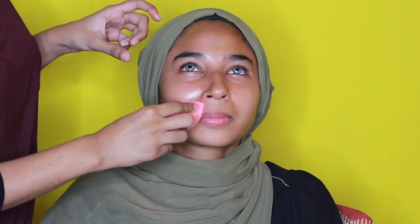The first thing we're gonna do is moisturize her face because we are going for a full glam look. We want her makeup to stay intact and the skin not to be patchy, so moisturizing will really help with that prior to priming.